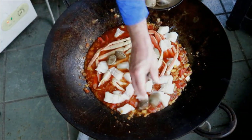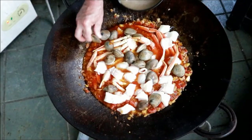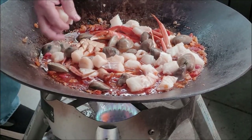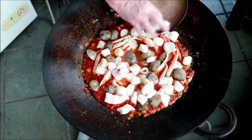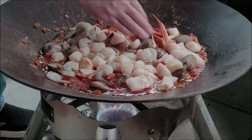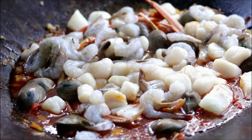Got some clams here — these are what they call littleneck clams. I'm going to get them down in here. I'm like a kid in a candy store right now. One pound of scallops. We're going to put about four or so pounds of seafood in here. The final one: one pound, shelled, deveined, Florida fresh Mayport shrimp.